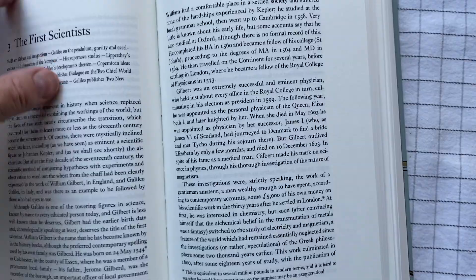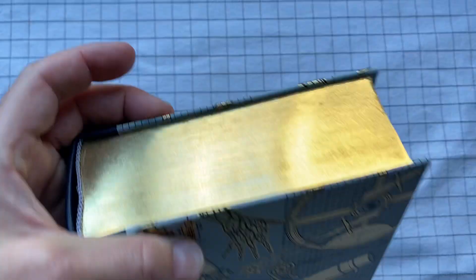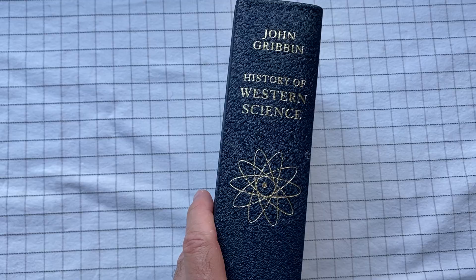So there we have it — History of Western Science by John Gribbon, in what I think is a very nice Folio Society edition.